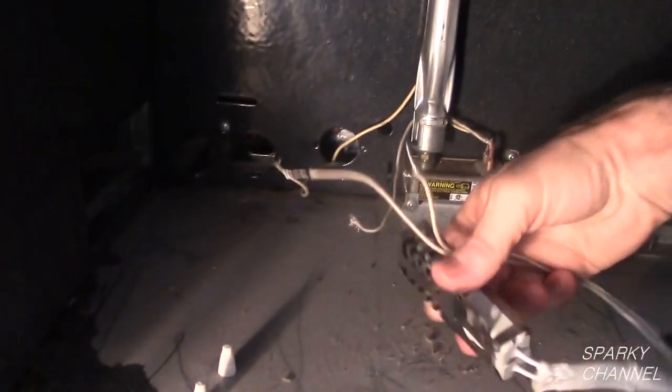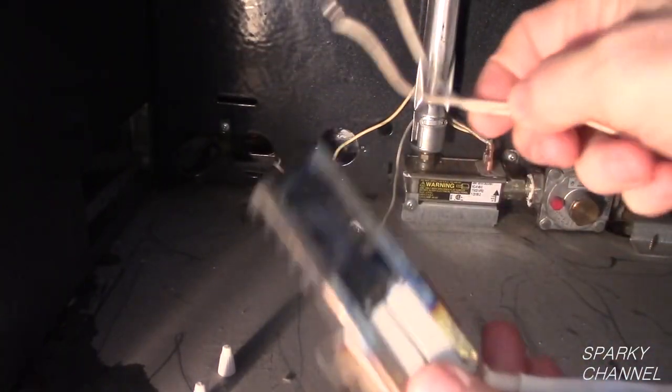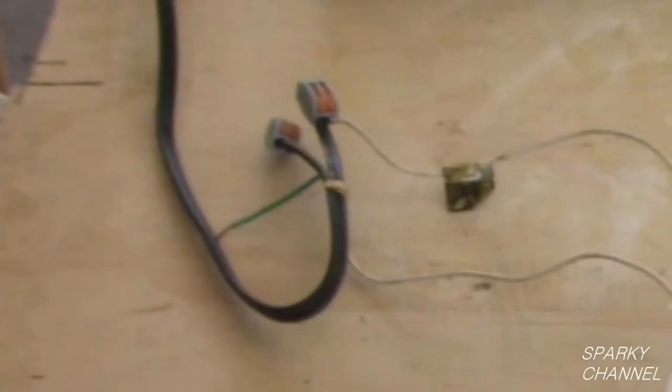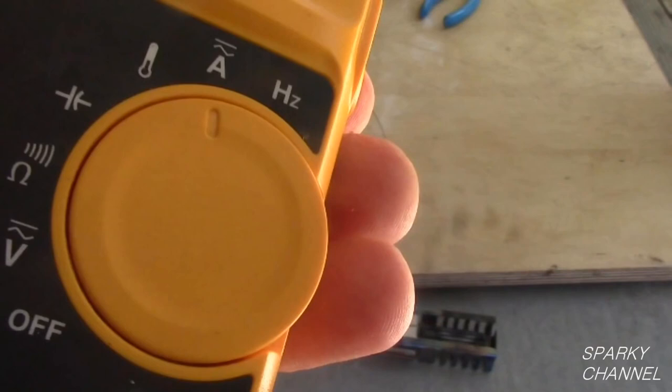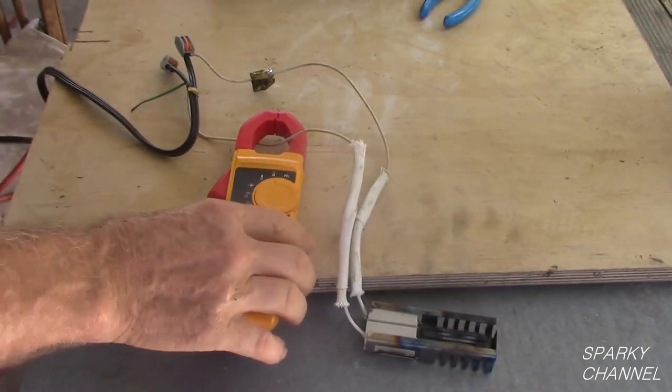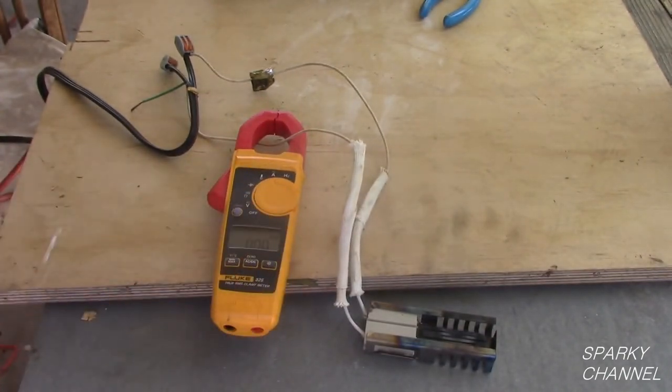Some oven igniters may have a plug on the ends as opposed to stripped wires. I will attach the leads of the igniter to a standard electrical cord with an AC plug. Now I will turn my clamp meter to amps, open up the jaws of the clamp meter, and put the jaws over one of the wires. The igniter must be sitting on something non-combustible and you have to be very careful because the igniter gets extremely hot.